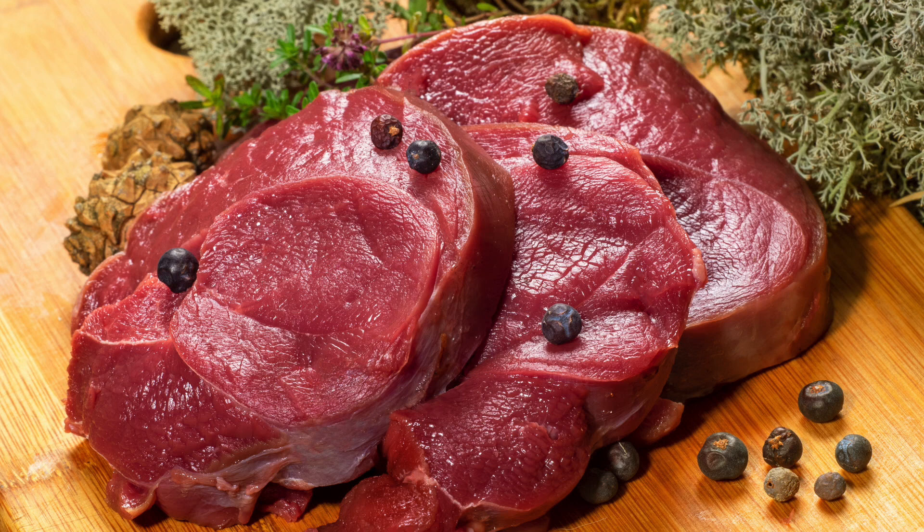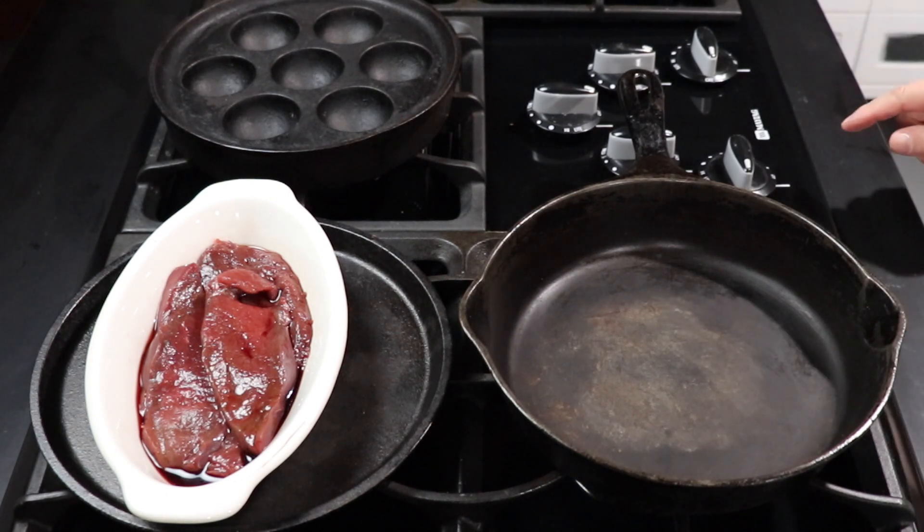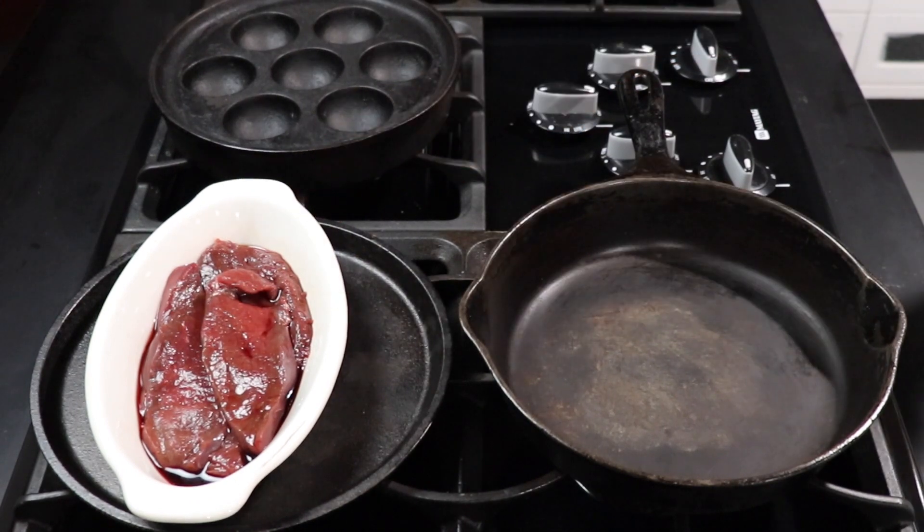Would you like a simple venison steak recipe? Follow along, I will share mine. I have the cast irons warming for the last three minutes on the lowest setting. The venison's been sitting on the counter about 30 minutes — same thing with the bison.